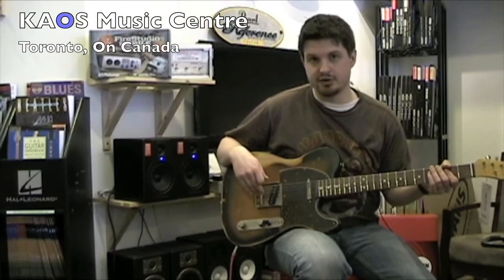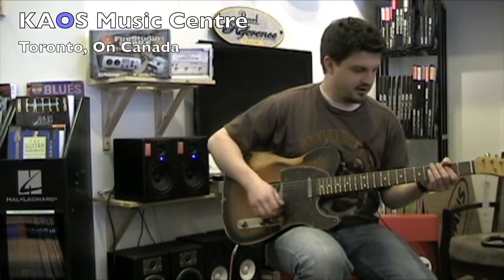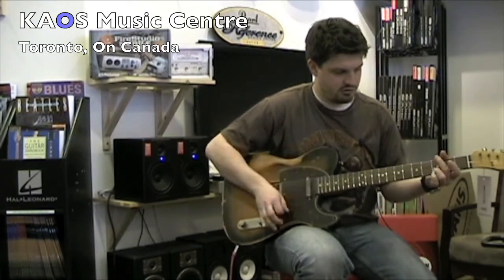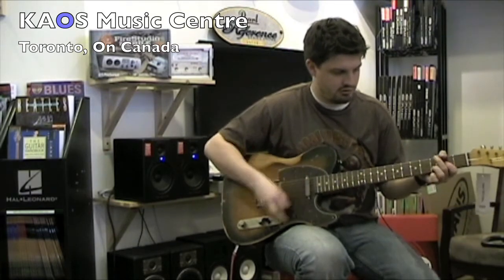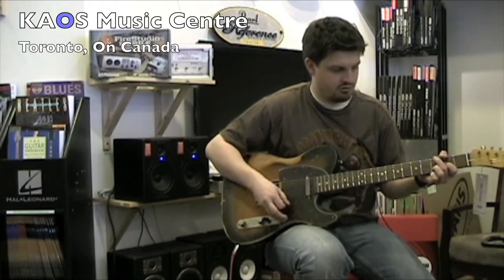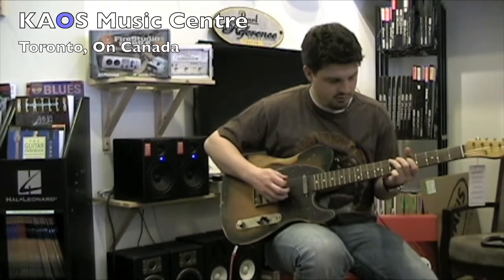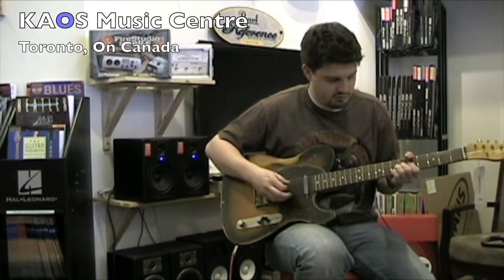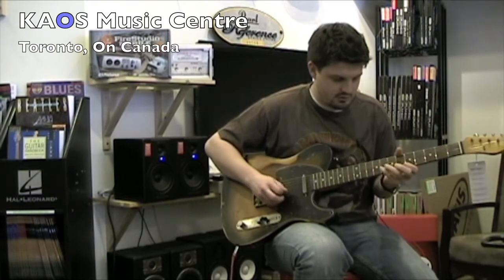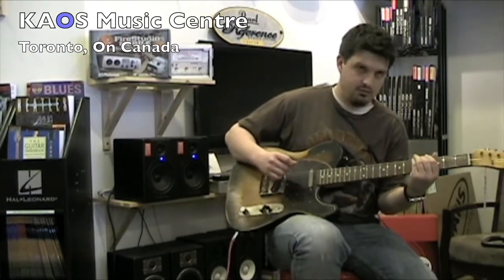The first thing we're going to look at is the bridge pickup sound on this guitar. Today we're going to be playing through a Marshall Hayes 40. All right, here we go.